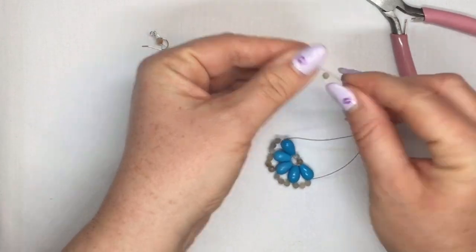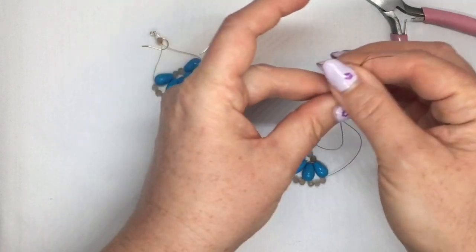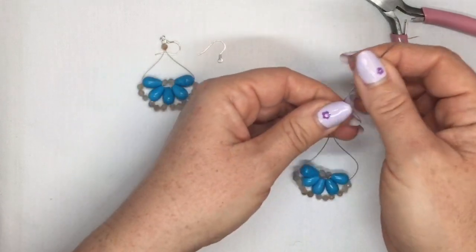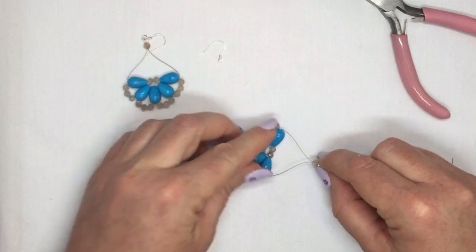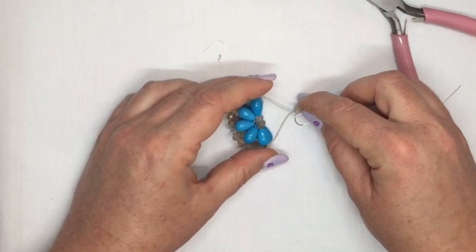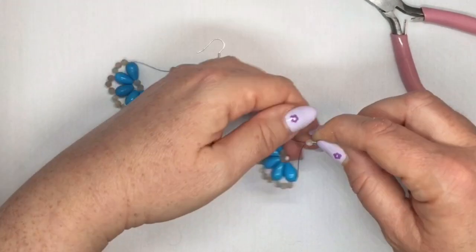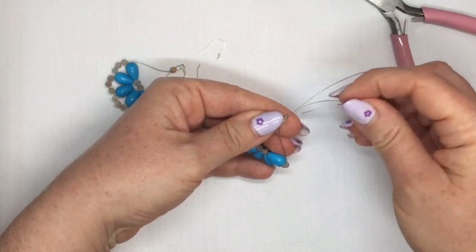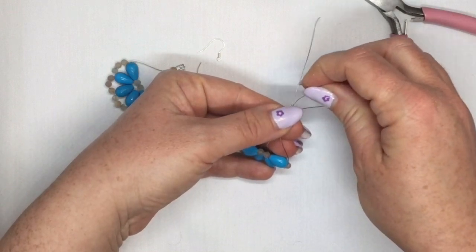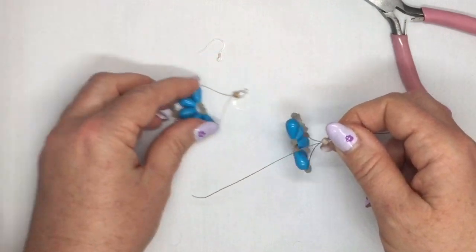Now take both ends of your beading thread and put them through your last 4mm bead, then put both ends through your crimp bead and pull them down. If this is the second one you're making in the pair, put it on top of the other one to make sure they're both the same shape and size — just play around with it until they match. Now take one end of your beading thread and go back down through your crimp and through your 4mm bead. Pull it down until you have a little loop at the top. You can double check to make sure you still have the same shape as your other earring.